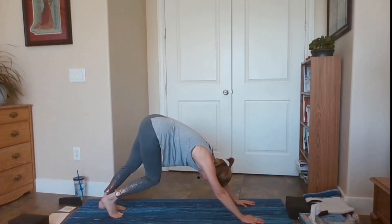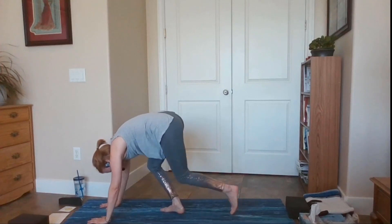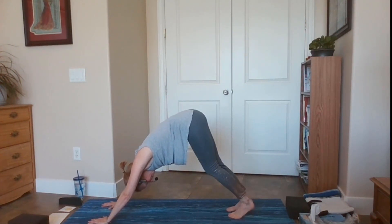Let's wait here for three rounds of breath. Pedal out your legs. One more inhale through your nose and exhale out your mouth.